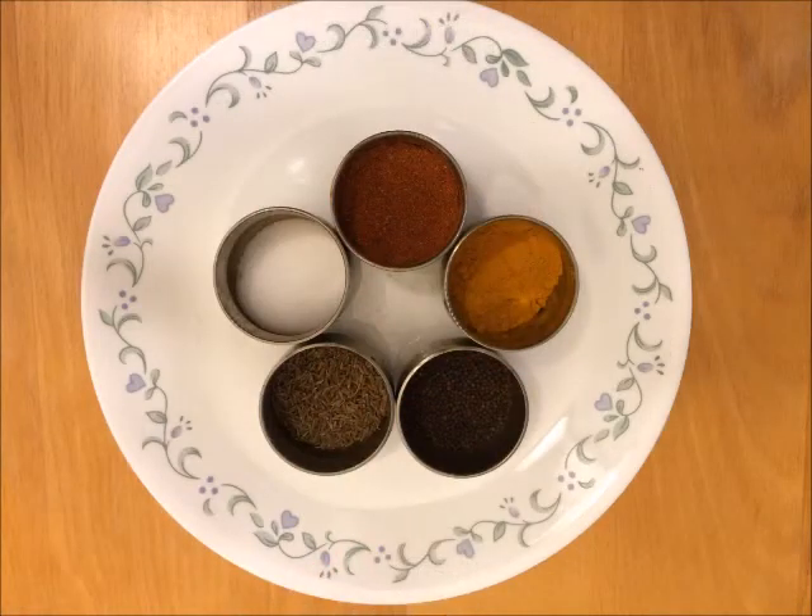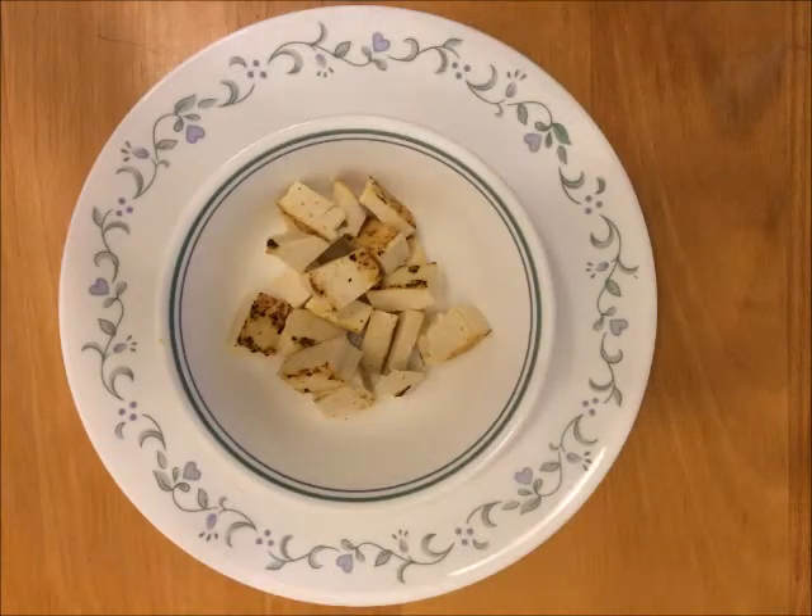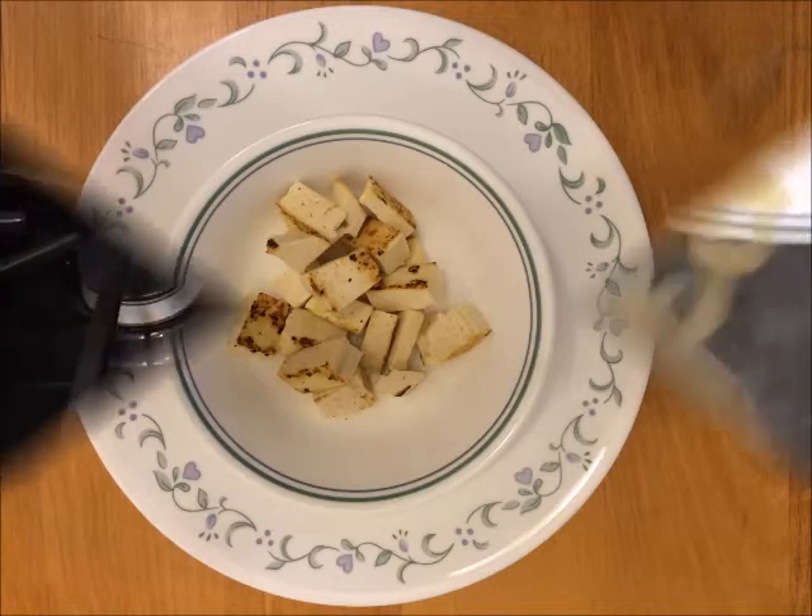And my lovely masala mixes. Here I am using one tablespoon of cumin seed, one tablespoon of mustard seed, half a tablespoon of turmeric, one tablespoon of mixed spices, and one tablespoon of salt. And one cup of tofu which I have just grilled on a pan without any oil.